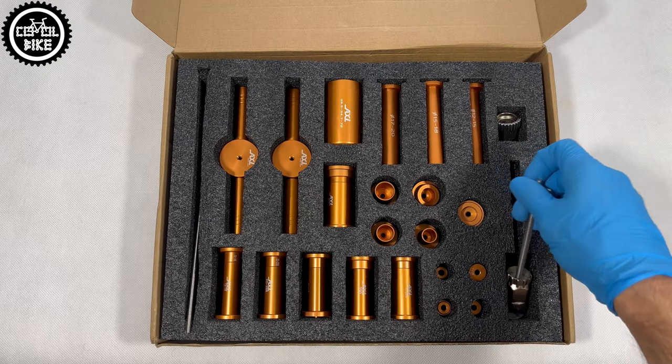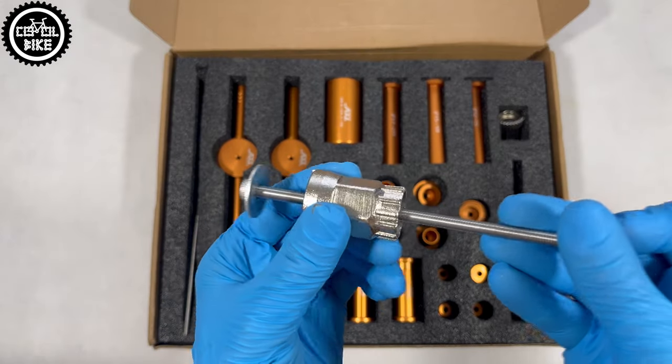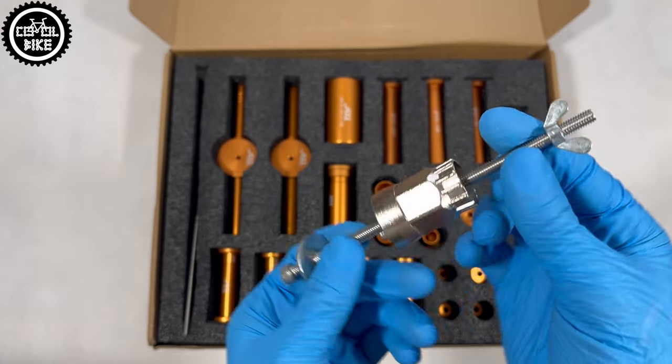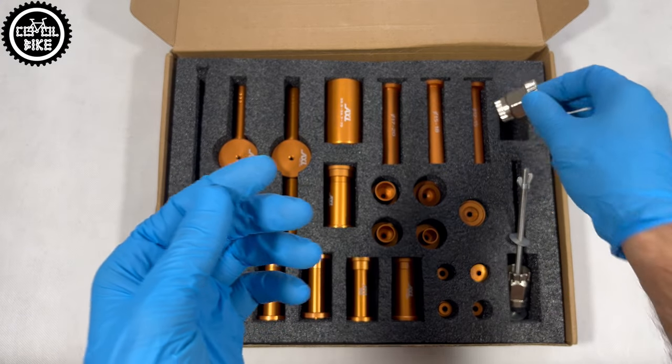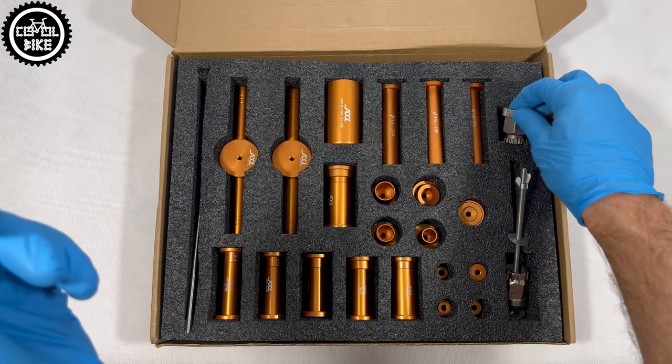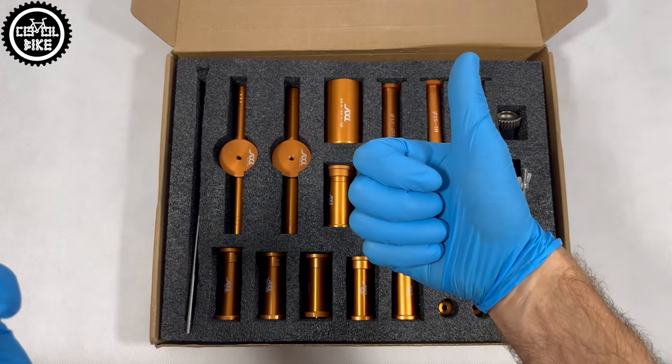However, I have to admit that the AXI has one more small advantage — it is equipped with an interesting set for servicing a classic freehub body and a double-sided tool for old and EXP DT ratchets, but I did not check their quality and whether they would last longer than the first use.